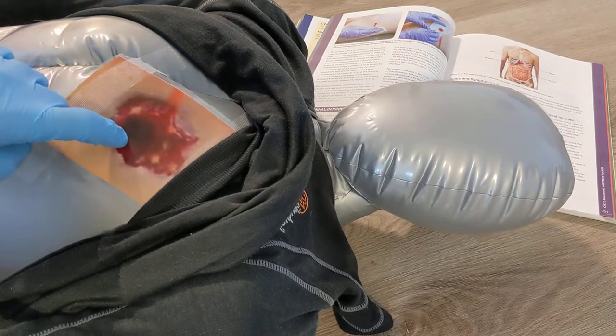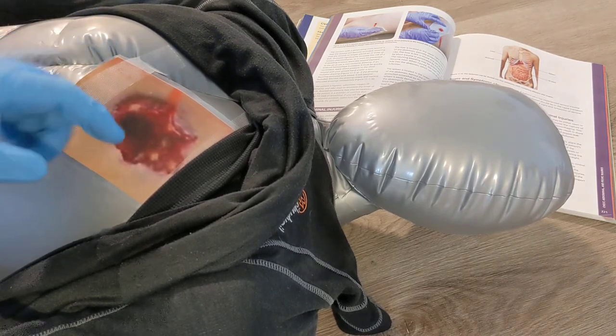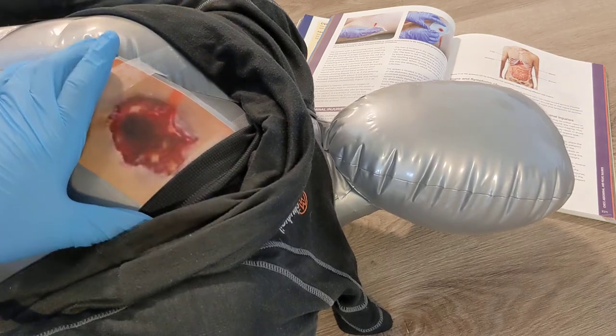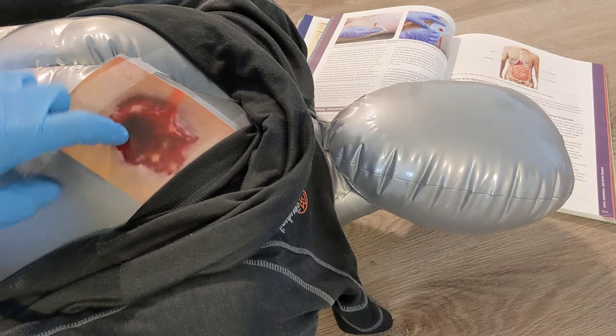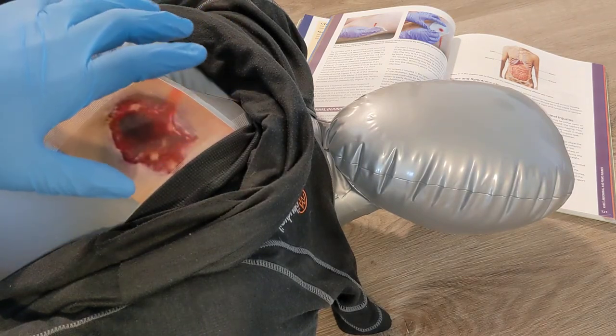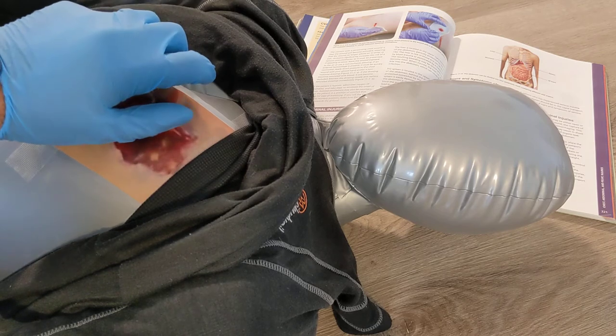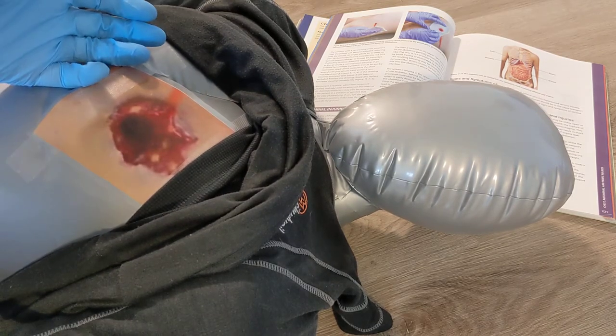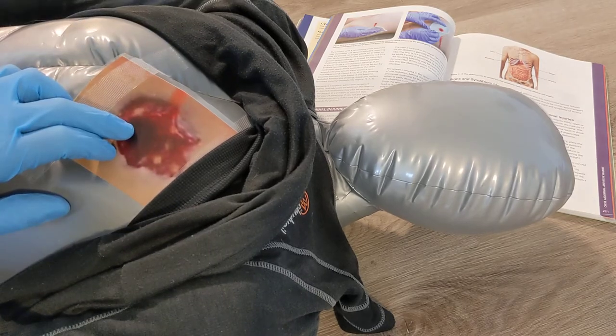That hole goes into the chest wall — the space in between the actual lung and the chest wall. If more and more air enters through this hole, there will be air in the space between the chest wall and the lung, which compresses the lung and doesn't allow it to fully expand, therefore limiting oxygenation. That's the issue with the sucking chest wound.